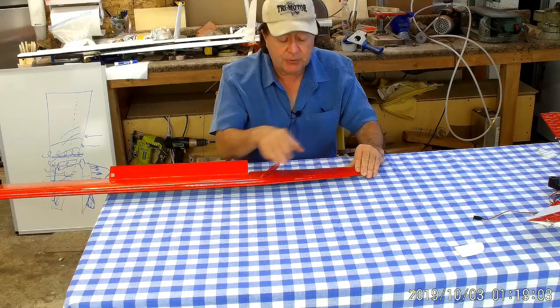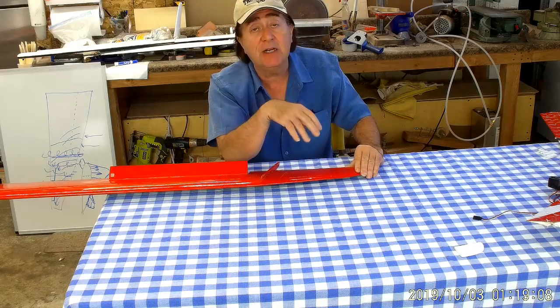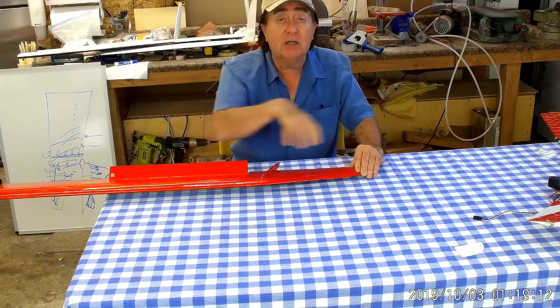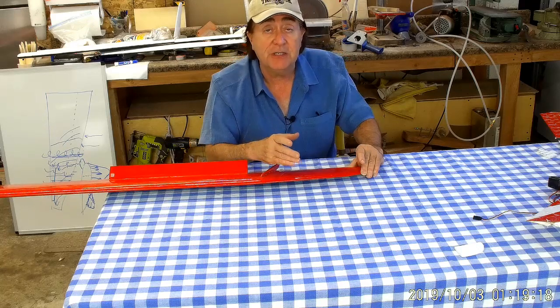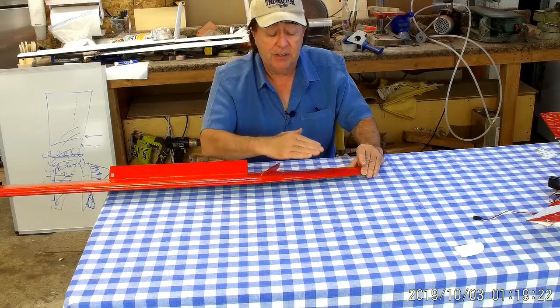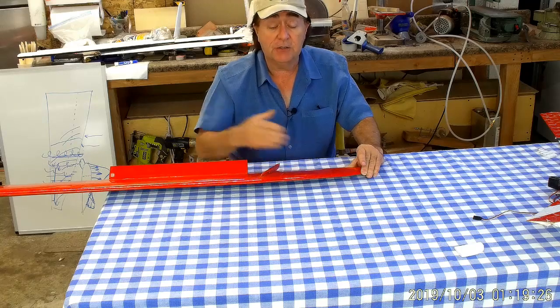I think the ATOS — however they say it — actually has a double or triple taper on it, angling out like this. What they're doing is approximating an elliptical shape to the wing, which gives higher performance.